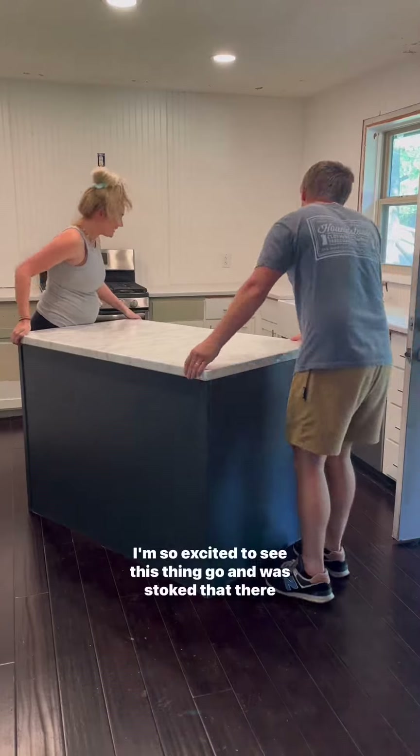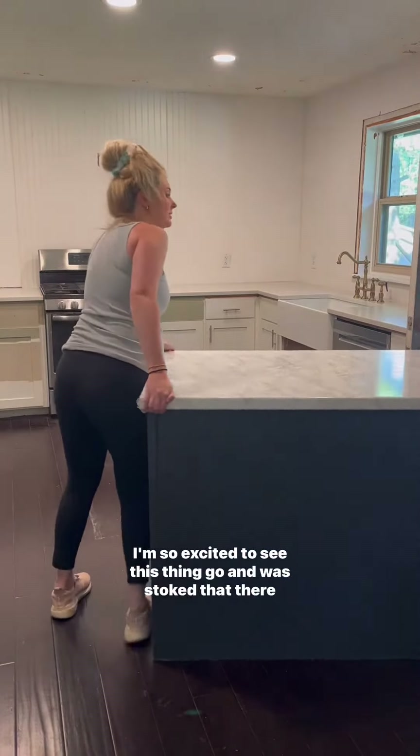Next we got rid of our kitchen island. I'm so excited to see this thing go, and was stoked that there was flooring underneath.